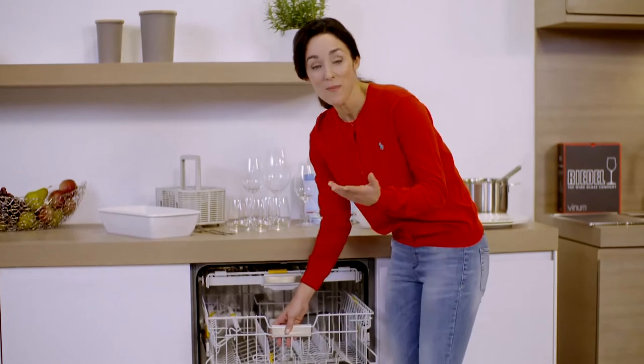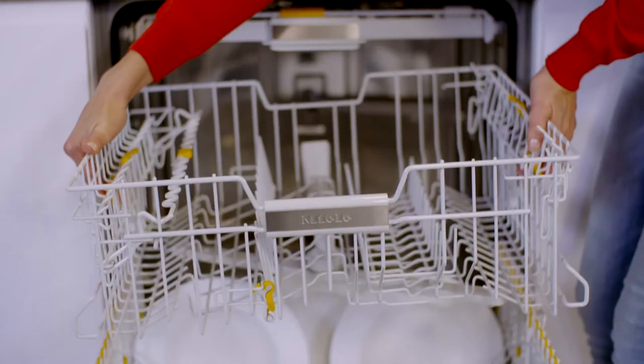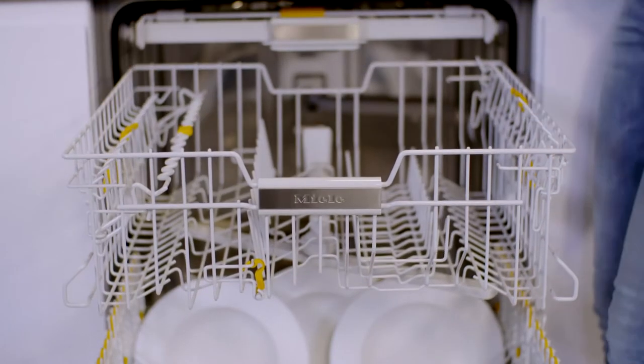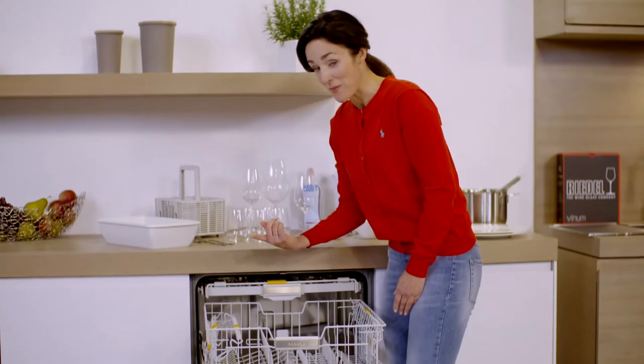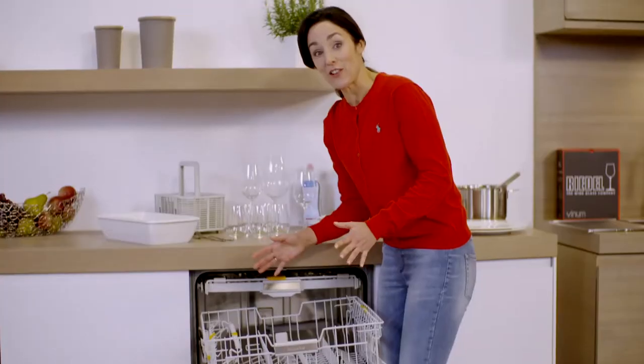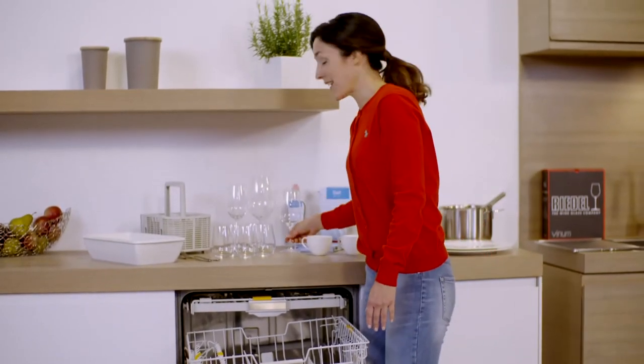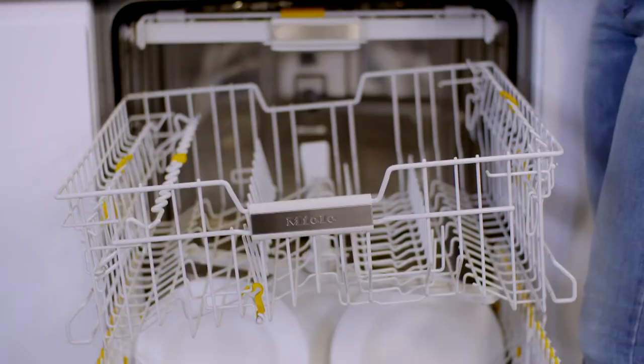The upper baskets on all Miele dishwashers are height adjustable. You can set them to three different heights using the orange fittings here. You can also lower the basket on one side only so that it slopes, and this gives you lots of space for tall plates in the lower basket and tall glasses in the upper basket at the same time.